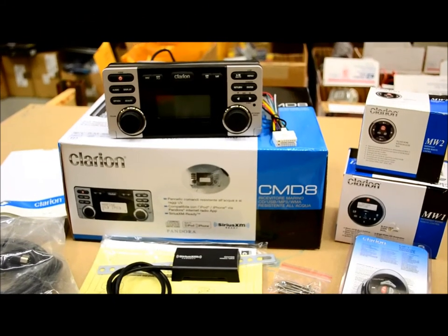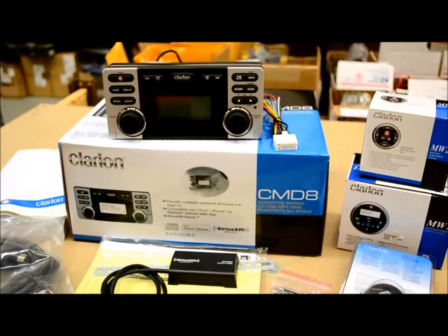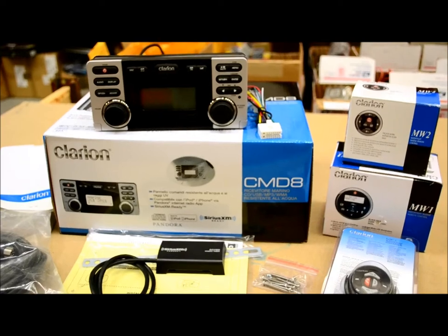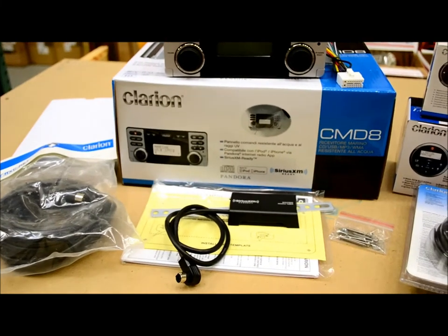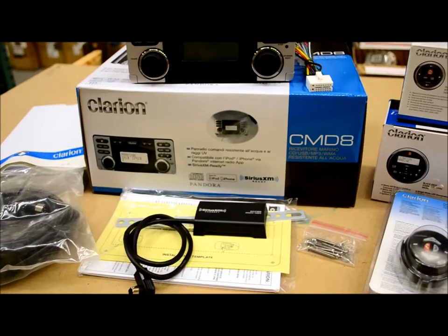Right now we're going to review this brand new 2013 model, the Clarion CMD-8, their marine receiver. I also brought along a whole bunch of accessories so I can detail and educate you on all the remotes, optional accessories, which ones you need, which ones you don't need, as well as the Pandora feature, which is new, and the Sirius XM as well.